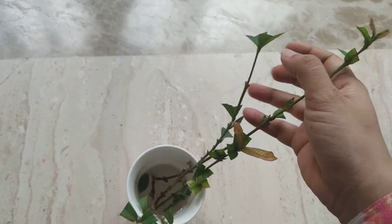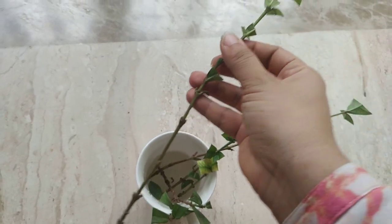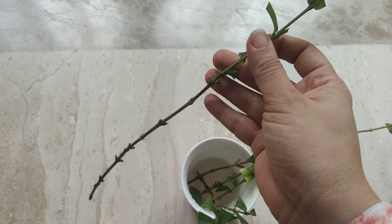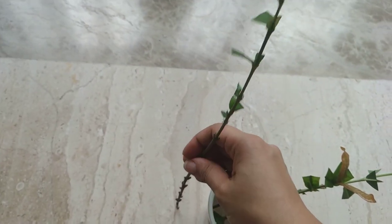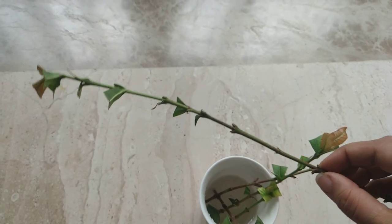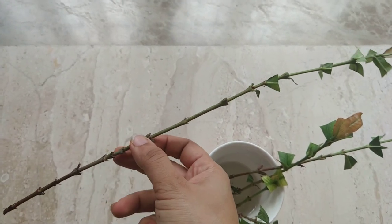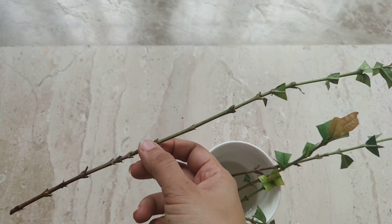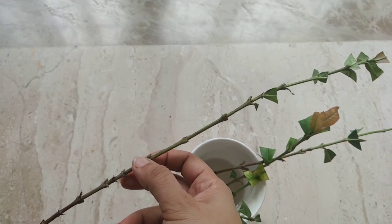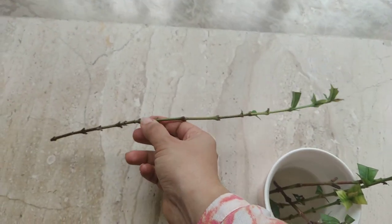First, I'll talk about the don'ts. Don't take a cutting which is too long — this one is way too long. I think if I cut it until here, it would be of an appropriate, decent size. They say it's better to take maybe a 5-inch or 6-inch cutting. So don't take cuttings that are way too long.